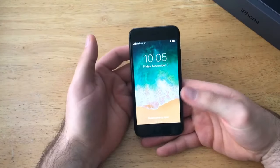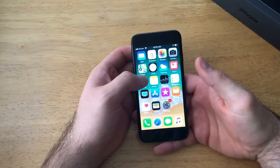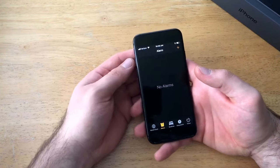So if you're in an app or anything like that and it's malfunctioning for whatever reason — let's just say I'm gonna go ahead and open the Clock app, let's say it's malfunctioning, it froze up on me and I'm not able to go anywhere — what you're gonna want to do is hit your volume up, volume down, and then hold your power button.